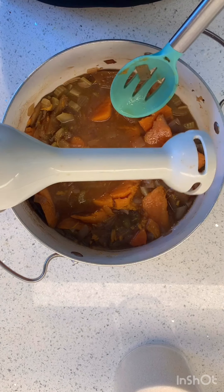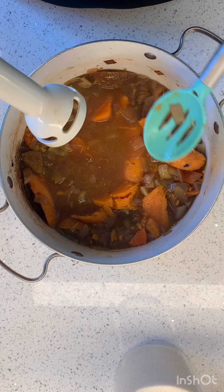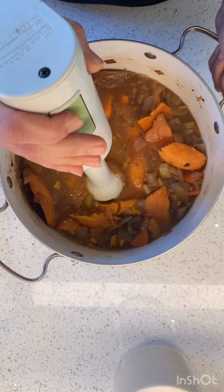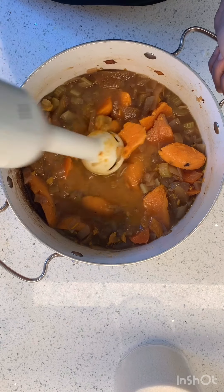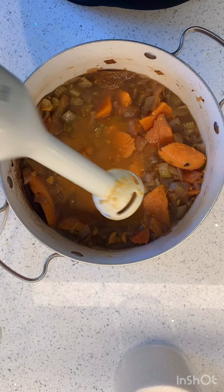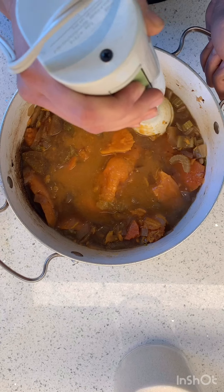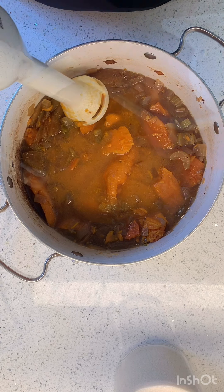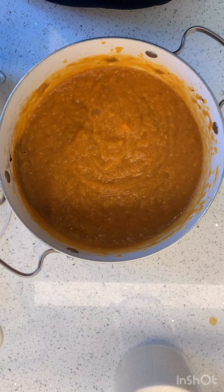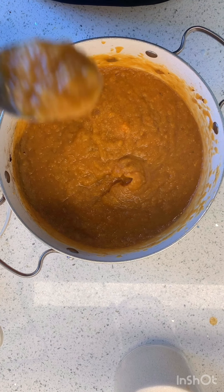So this is an immersion blender — have you ever seen one of these? My mom got me this when I was in college and I was like, 'I don't need that,' and she was like, 'Yeah you do.' I never used it in college but I use it all the time now. It has a little whirling blade and you just have to keep it in the liquid — you can't lift it in and out. I just blended it all up and it's nice and smooth. I'm going to taste it.